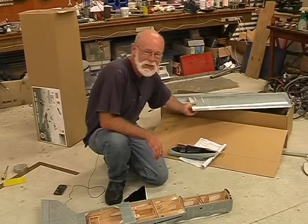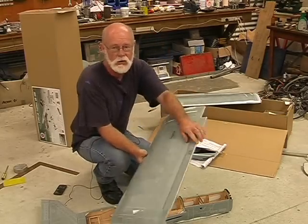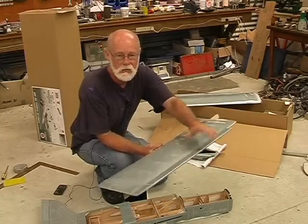What I've done so far is I've followed the instructions and hinged the ailerons to the wing — fairly simple process. Just dope CA on the CA hinges, wiggle it, done.